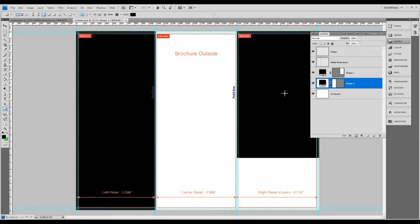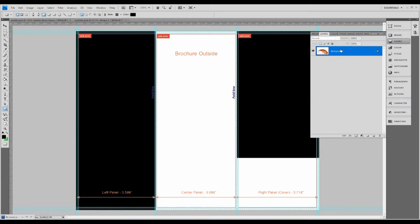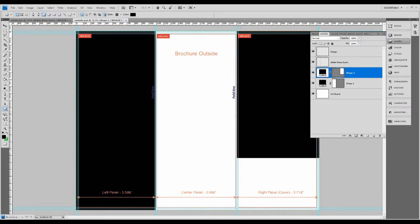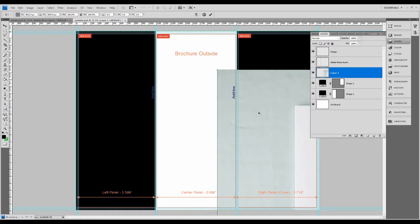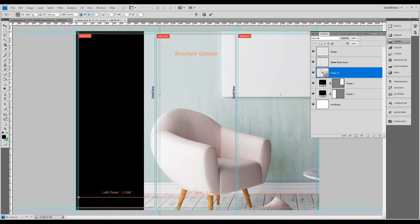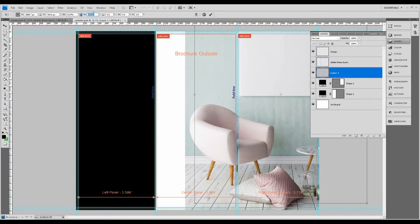I actually created this brochure before the video because I didn't want to waste your time with me experimenting — I have some of the files open on another screen that the screen capture software isn't picking up, but you're not missing out on anything. So what I'm going to do is drag in the photo we're going to use for the cover. This is for a home decor company — they focus on paintings and print artwork to decorate your home. We're going to get a picture of a living room and try to crop it so it makes sense as a cover.